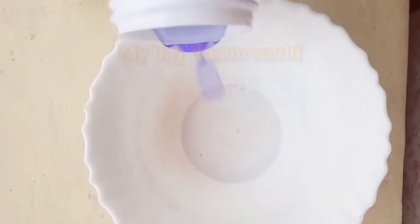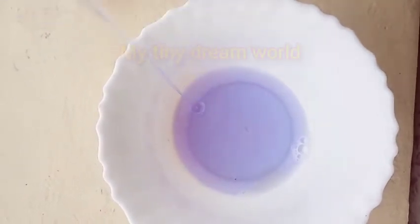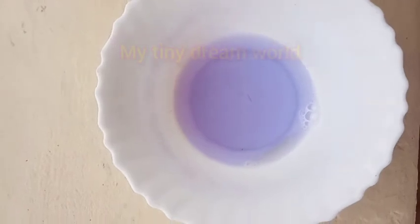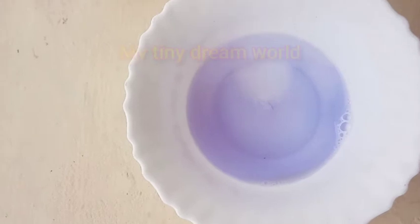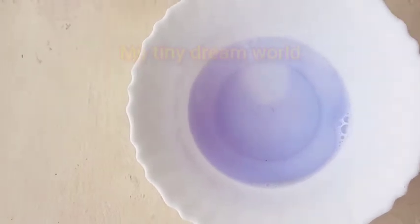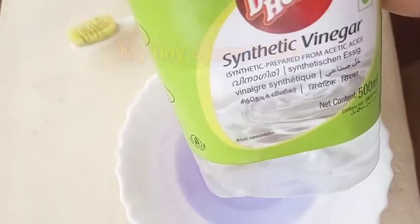It is a very easy way to remove it. We have a bowl, we use the bowl. We can use the detergent. We have a ring, we have the half-moody. Add the half-moody, add synthetic vinegar, add the half-moody.